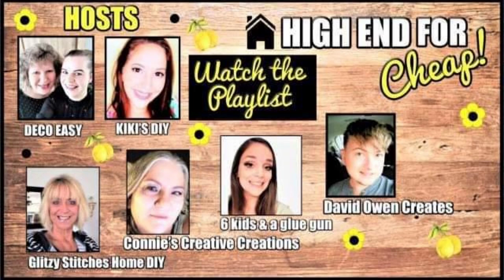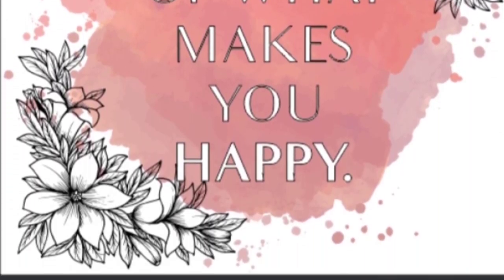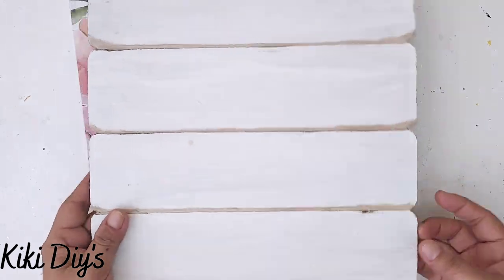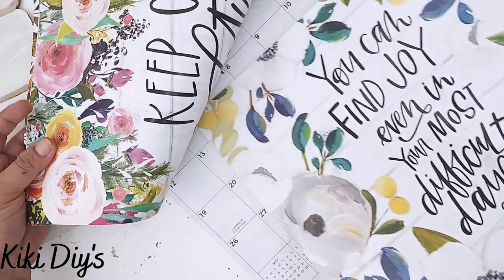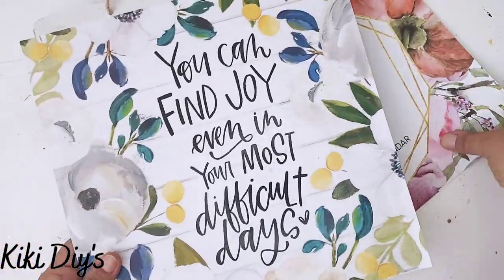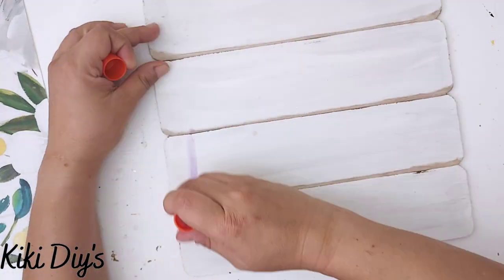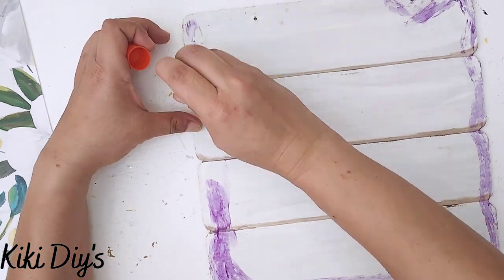DIY number two — we're going to recreate these beautiful signs. The cheaper one is $15, so I think I can do better than that. I have a sign from Dollar Tree that I painted the back of, and a calendar from Dollar Tree with a beautiful saying that just touched my heart.